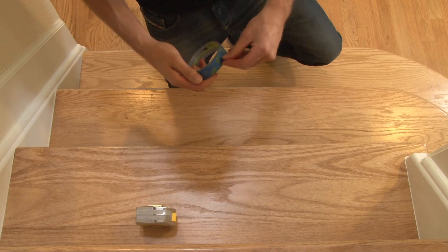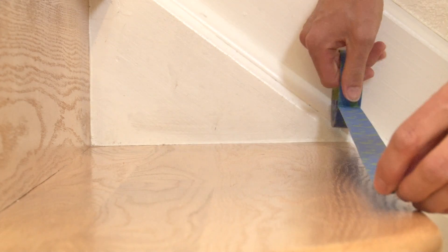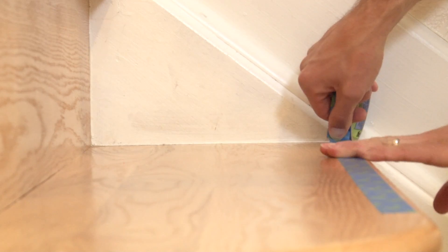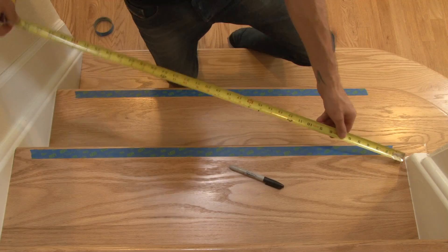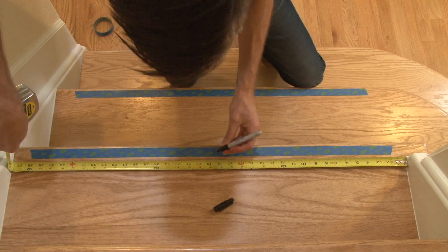Stretch a piece of 3/4 or 1 inch tape across the front of each stair. This will help us to align the treads. Using a tape measure, get the width of your stairs. Divide that measurement by 2 and mark that center line on your tape.